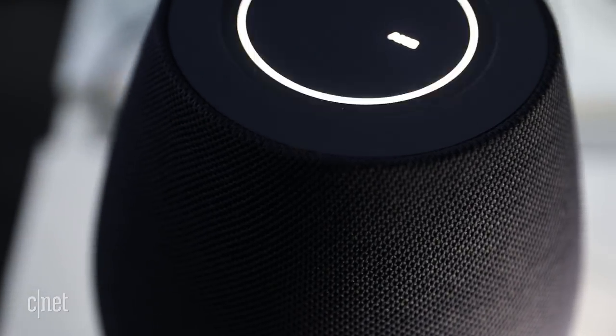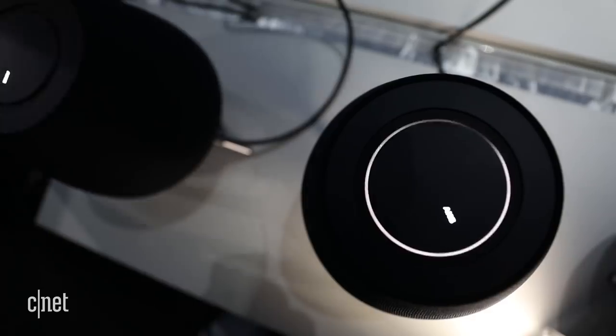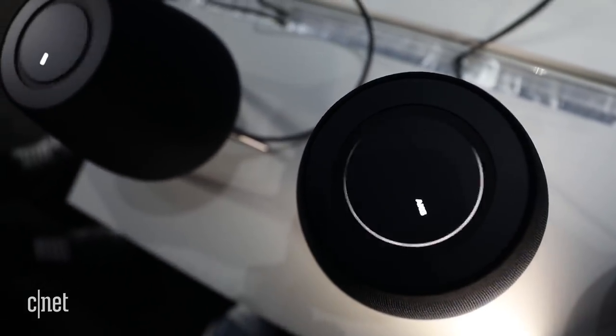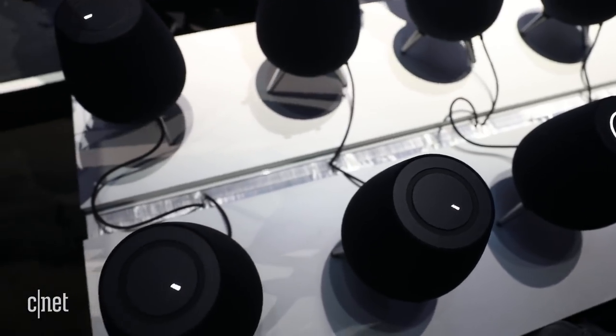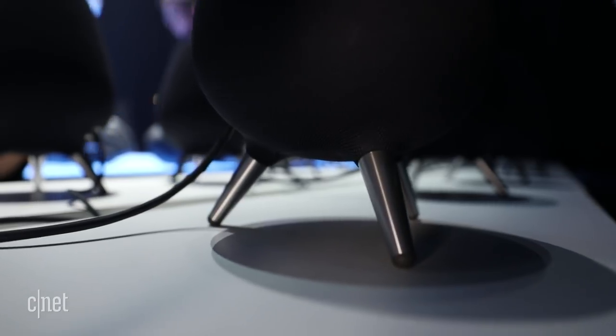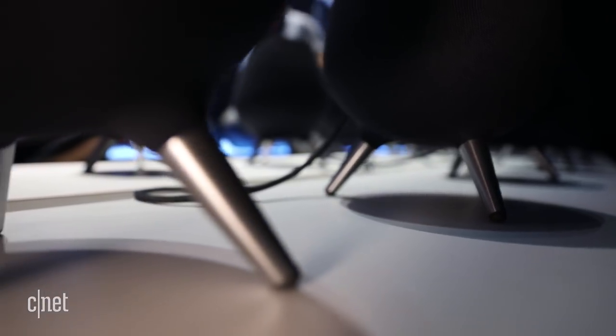It has six speakers and eight microphones and is meant to be able to follow you around the room with directed audio. It has Dolby Atmos and will be competing against the Apple HomePod, Google smart speakers, everything from Alexa and Google Home, and this growing field of speakers.